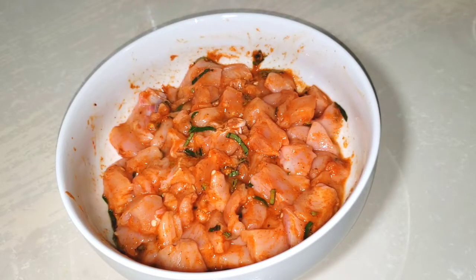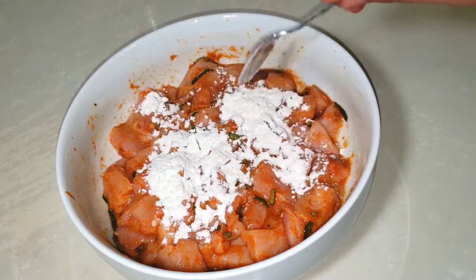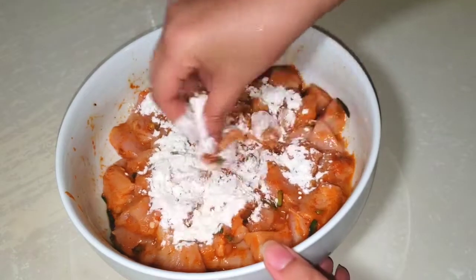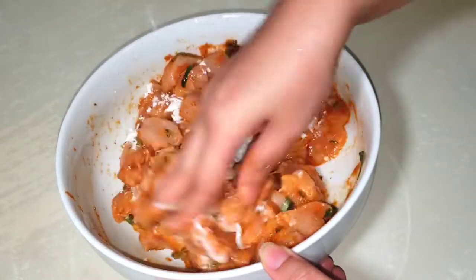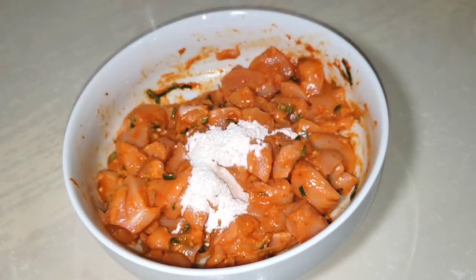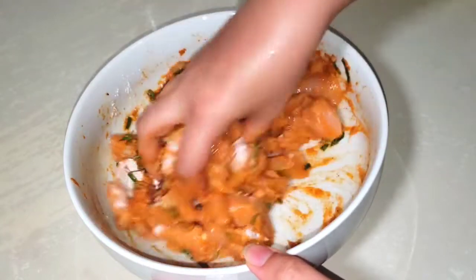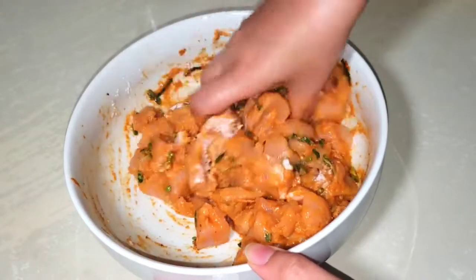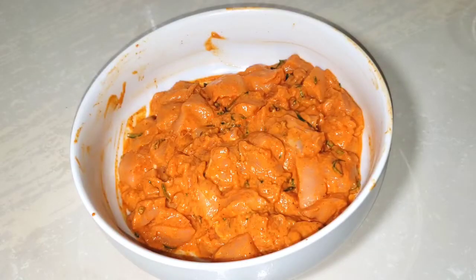After the masala, add 2 small tablespoons of corn flour. Add the corn flour to the mixture and add the flavoring leaves into the mixture as well.